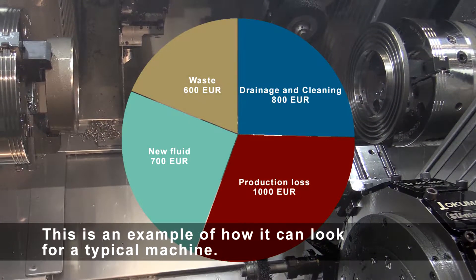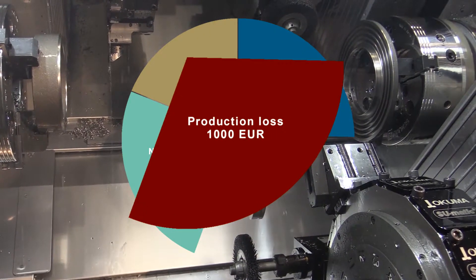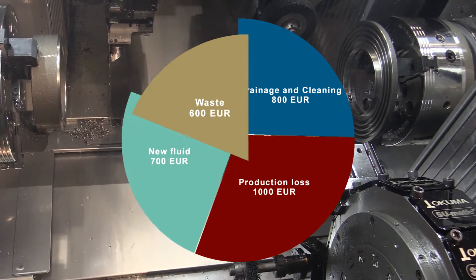This is an example of how it can look for a typical machine: drainage and cleaning, production loss, new fluid, and waste.